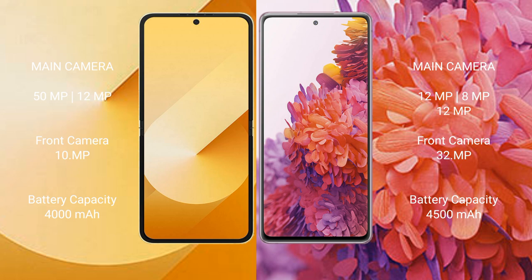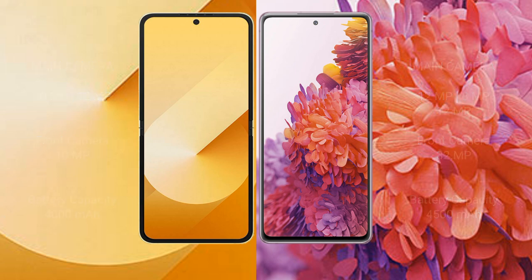Samsung Galaxy Z Flip 6 has a 4000mAh battery with 25W fast charging support. Samsung Galaxy S20 FE has a 4500mAh battery with 25W fast charging support.